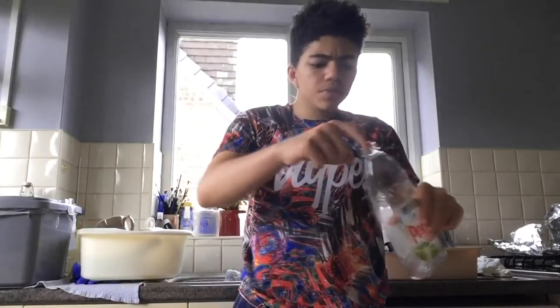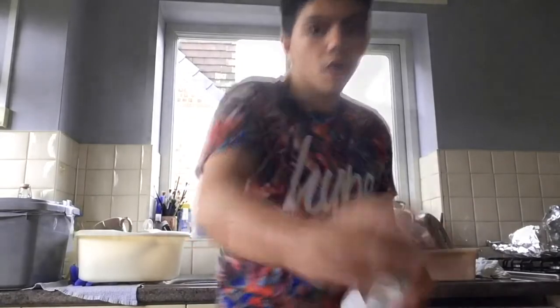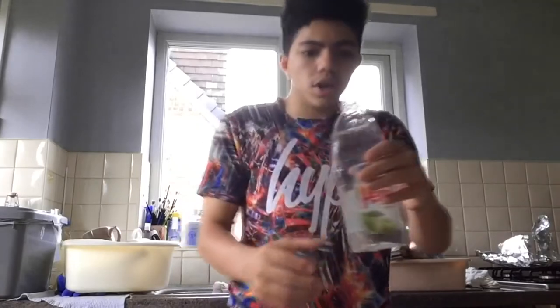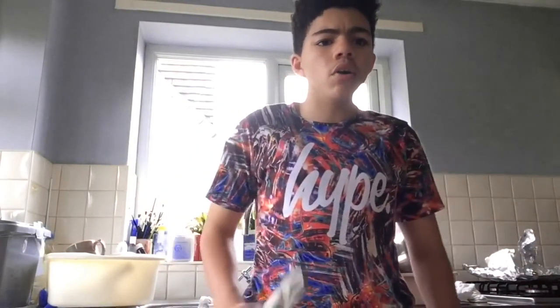So what you're gonna do is fill this up to the top with just normal tap water. Then you're gonna break the highlighter pen and put it in. I've got my water filled up. All I'm gonna do now is break the pen — I'm gonna need a hammer. Let's go — I think it's hard enough.